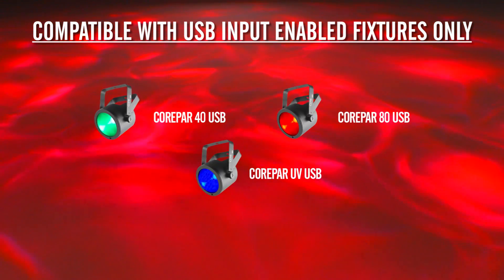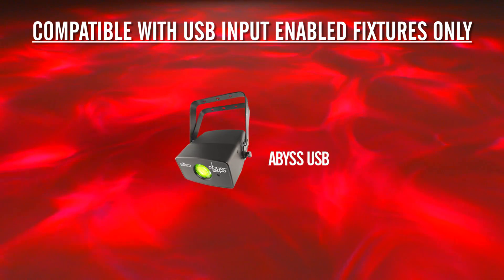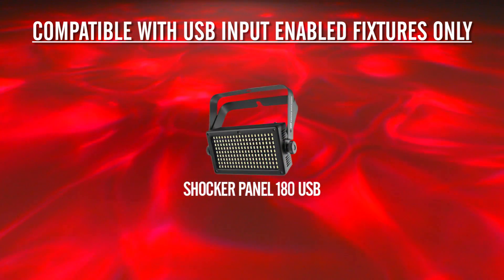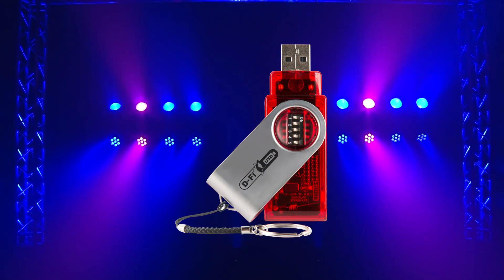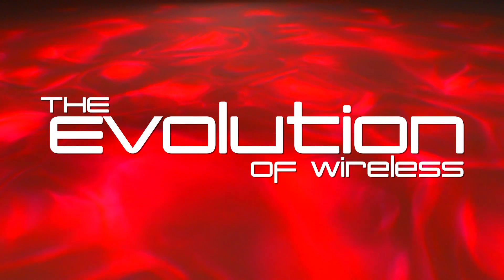Just buy compatible fixtures now and add affordable DeFi USB units as you need to, to build your wireless collection at your own pace and in your own budget. The DeFi USB by Chauvet DJ — the next step in the evolution of wireless.